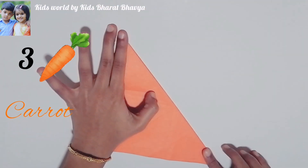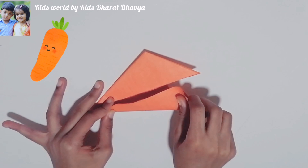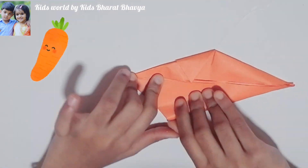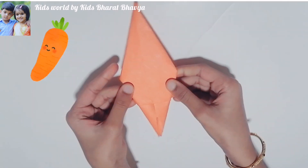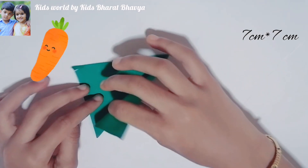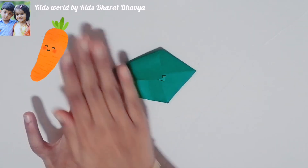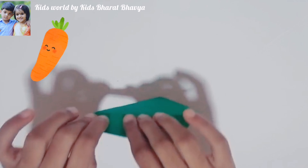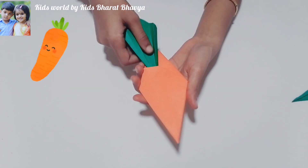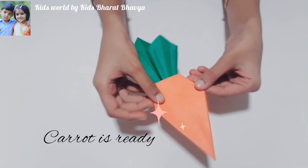Take an orange color square paper and fold like this. Then we make carrot leaves — take a green color square paper and fold like this. Make two carrot leaves and put leaves in carrot. Our carrot is ready.